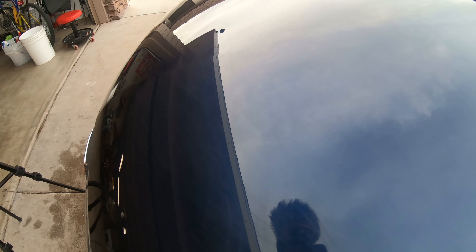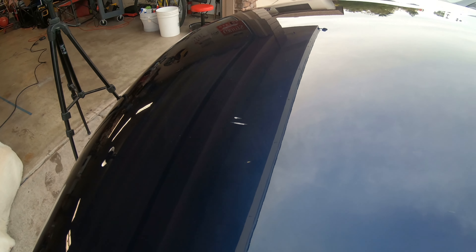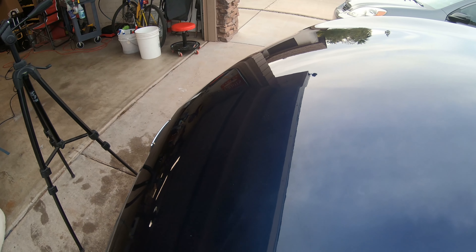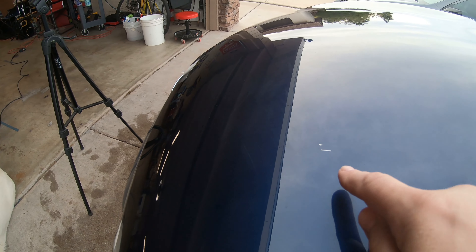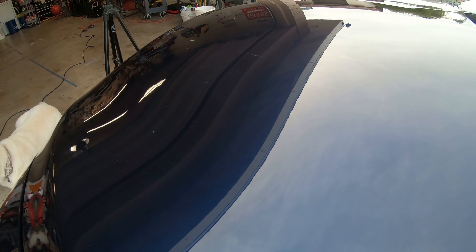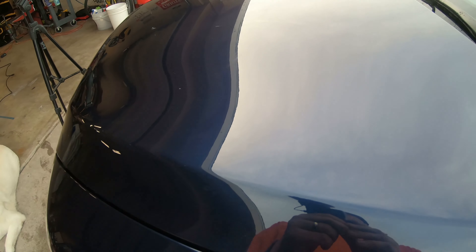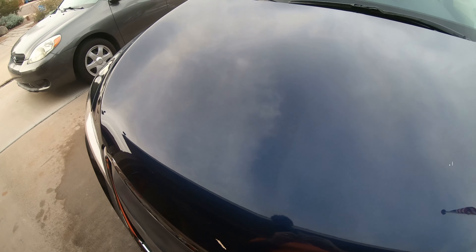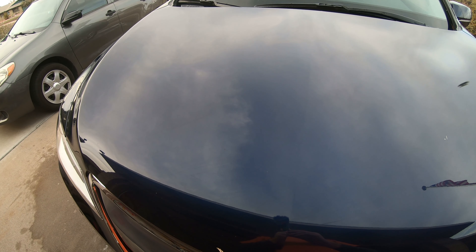I'm going to try a couple different angles here to make sure we can see these scratches — it's kind of hard sometimes on a cloudy day to get the right angle. Hopefully with this high def we can see it. It definitely looks probably like cat scratches. They're not too deep. There is obviously this big one here that he knew about, but these other scratches here are all over.